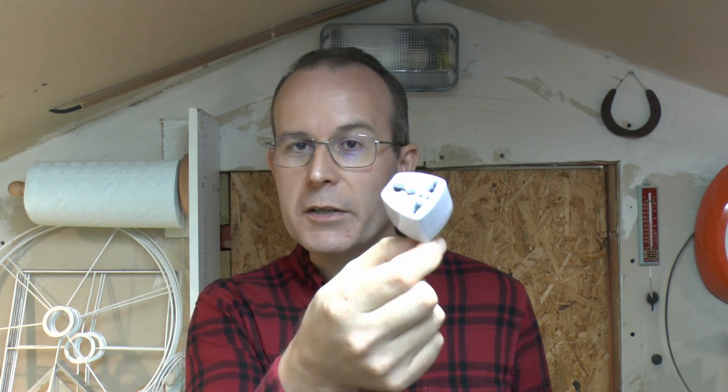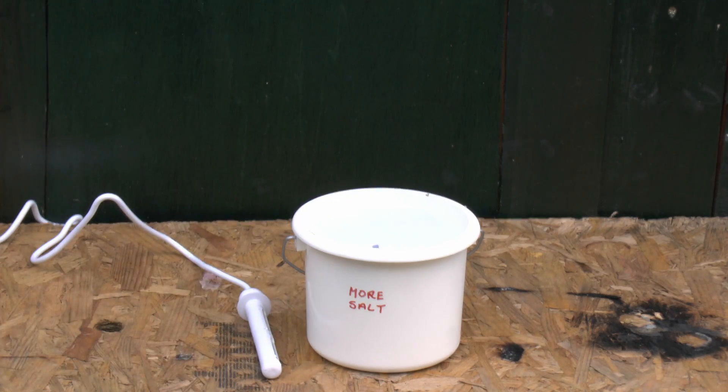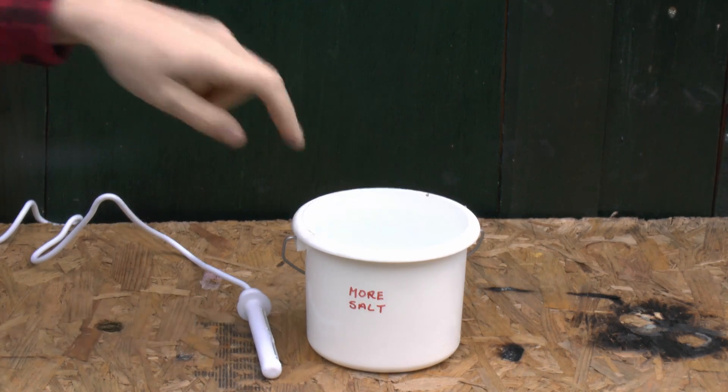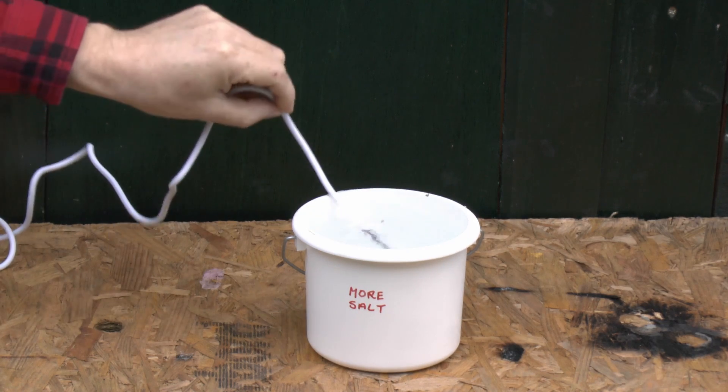We're going to shove a load of salt in there as well to increase the conductivity. And we're going to turn the supply up to the maximum power straight away — no messing about with increasing it slowly. So hopefully things will burn away and destroy themselves very quickly. And just because we can, we're going to take this adapter here and just throw it into the bucket with the rest of the stuff, and boil it up in there and dispose of it as well. So let's just get on with that. And of course, we're going to be doing that outside.